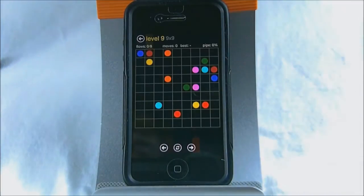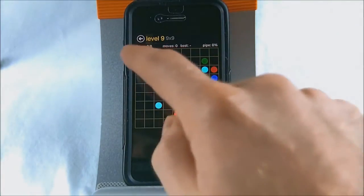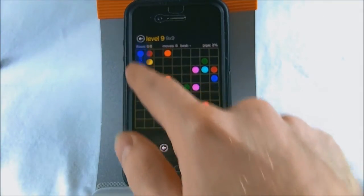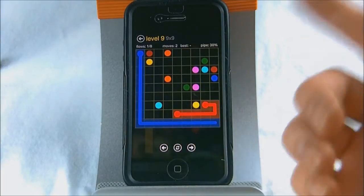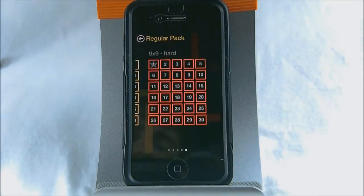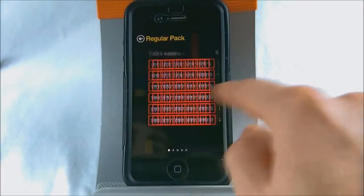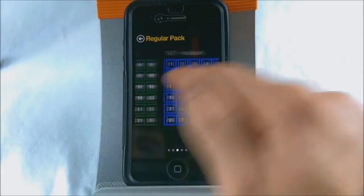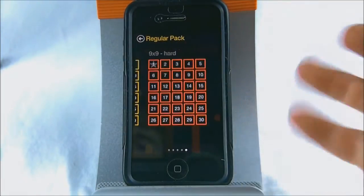You can go all the way up to a hard nine by nine grid. I haven't done this one yet, but as you can see how hard it can get — you have all these different colors you're trying to line up, and all the different grid patterns and paths you can take. These larger ones are going to take you more time to figure out. You do get a lot of content for it being a free game — you get easy, kind of easy, medium, medium hard, and hard levels.